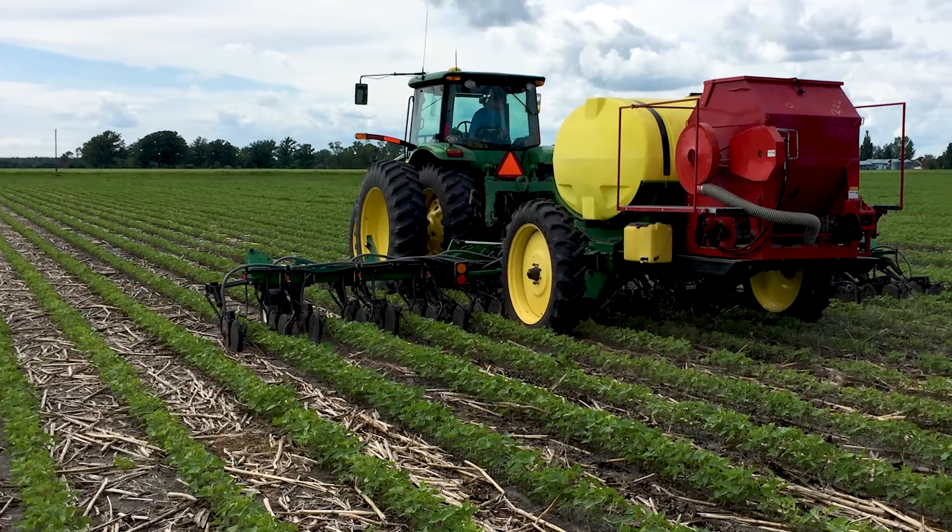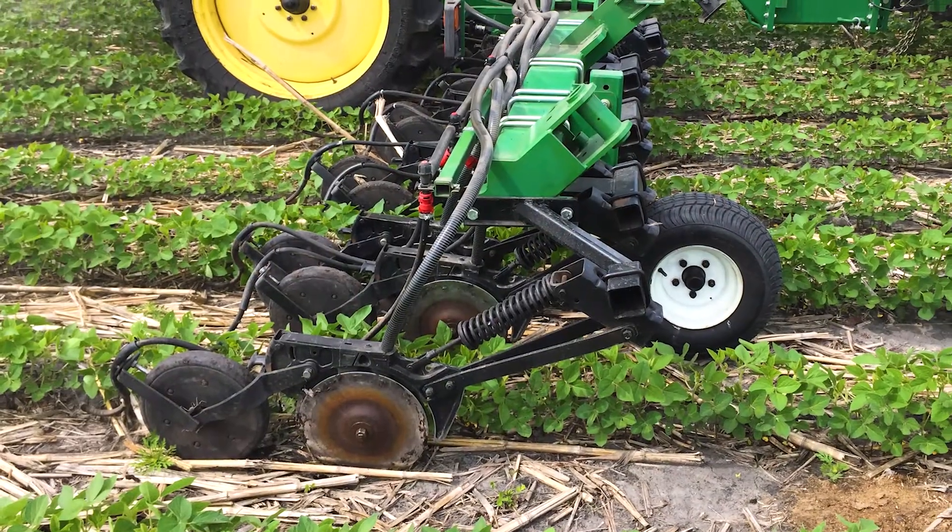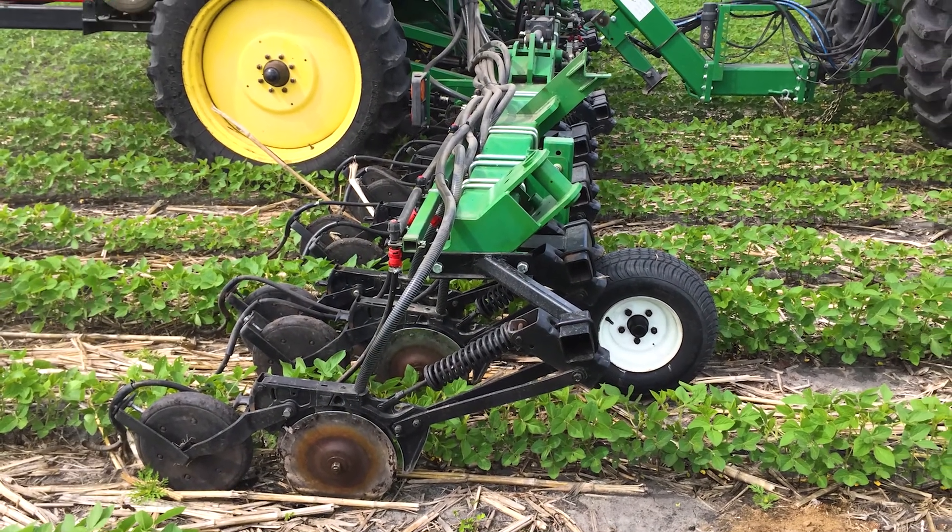It's got a John Deere rate controller that calculates the rates to be applied based on your prescription map input, and it also watches your ground speed to adjust the rate so you're putting on a consistent flow. It's got two boom sections so if you get to a narrower spot it can shut off half the width. That's all controlled electronically with a computer in the tractor that loads the maps and determines whether to shut off sections.